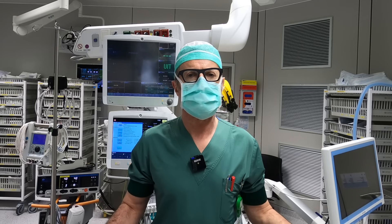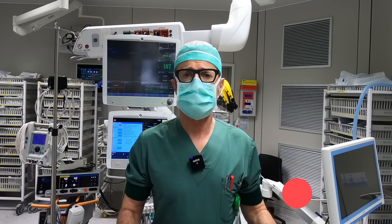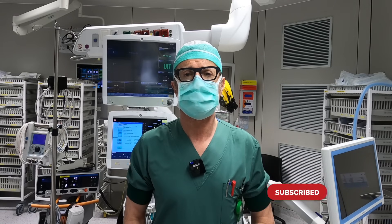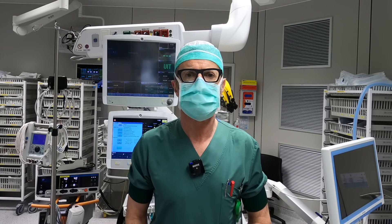If you have not subscribed to the NYSORA YouTube channel, go ahead and press that subscribe button because you don't want to miss some of the great videos coming up very soon that we are working on right now.